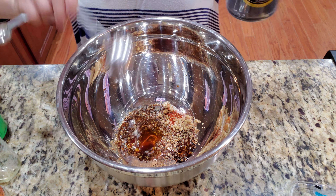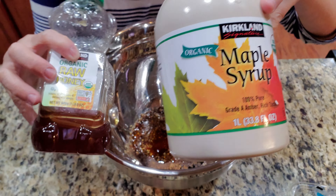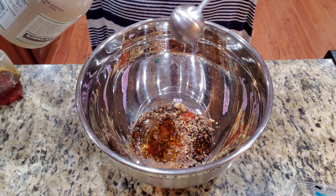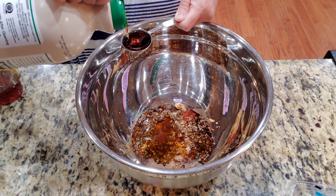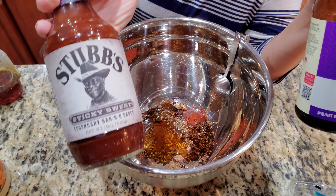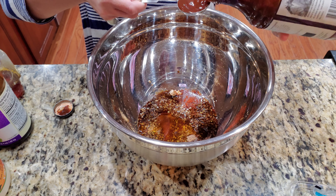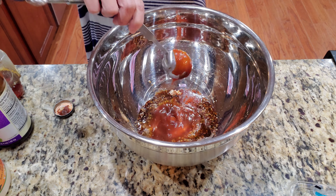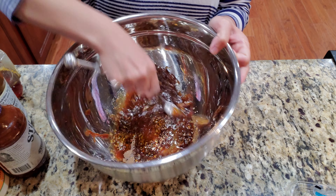One to two tablespoons of canola oil and one to two tablespoons of sesame oil. I use about two to three tablespoons of maple syrup — you can use honey if you want. Two tablespoons of barbecue sauce; you can use hoisin if you have it.